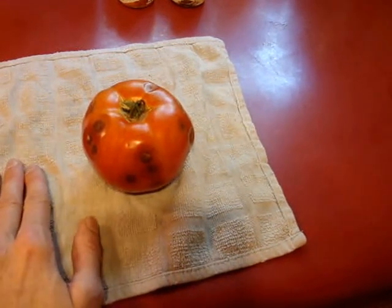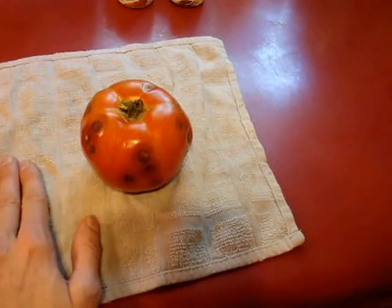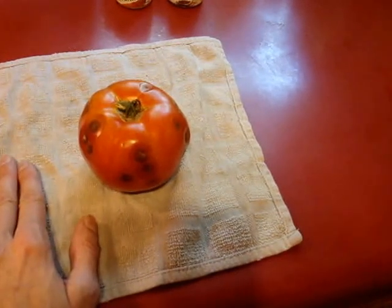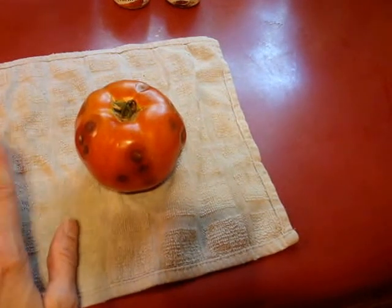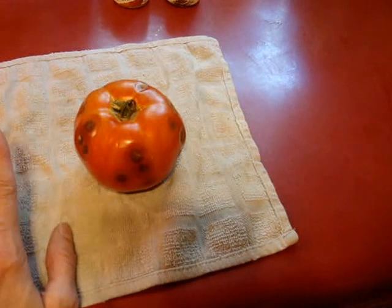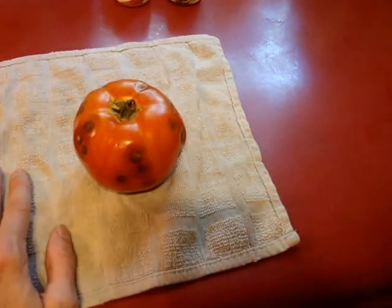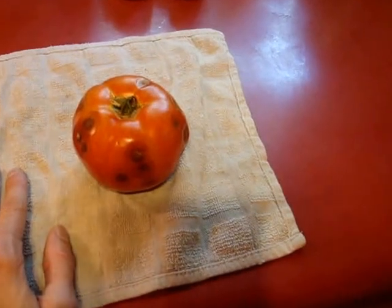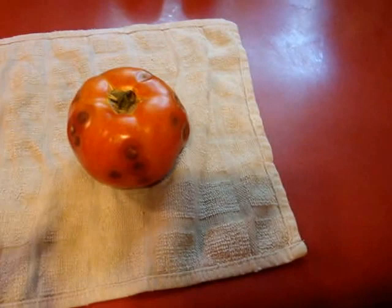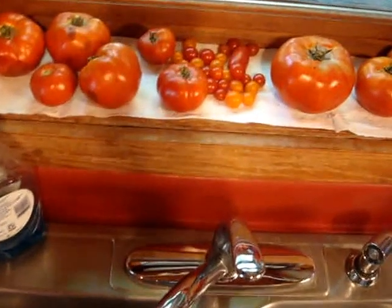A young man in Michigan talks a little bit about how to prevent early blight. Next year I'll be mixing up baking soda, water, and vegetable oil and spraying my tomatoes on a weekly basis to try to prevent this from happening again. Let me swing over here so I can show you, over my kitchen sink.